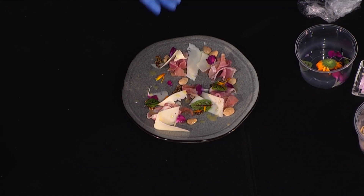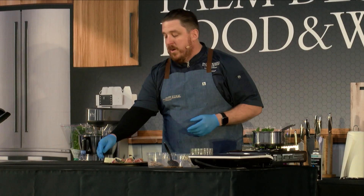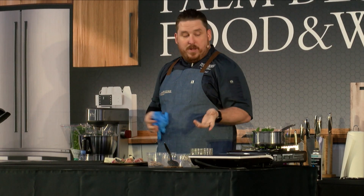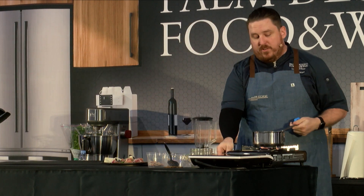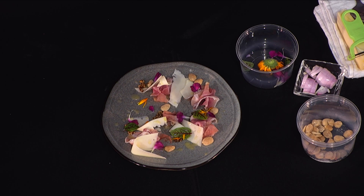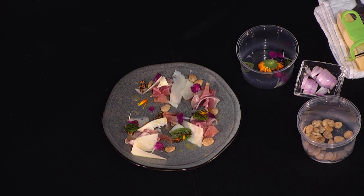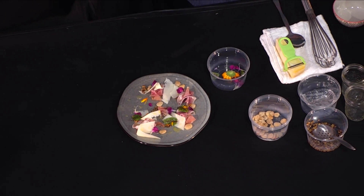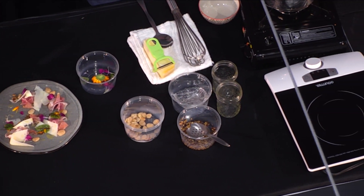So this is our Benton's ham plate — one of our appetizers here at the Edge Steakhouse. It's a great way to use those pickled mustard seeds that, like I said, go great in salad dressings and all types of different things. After about 30 minutes of simmering, we add our shallot.